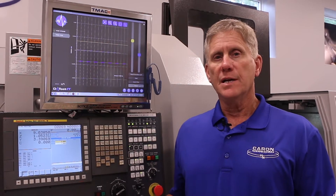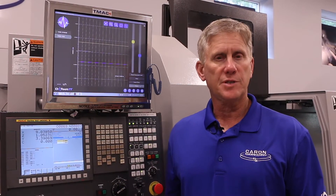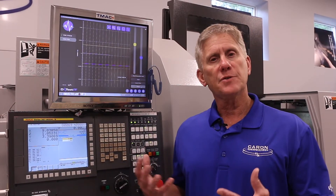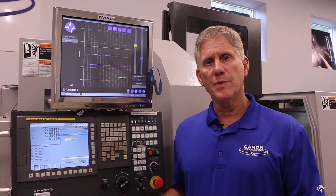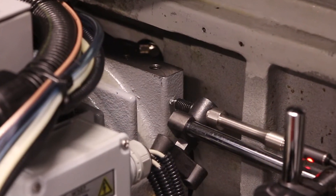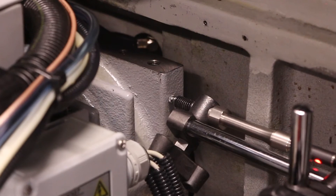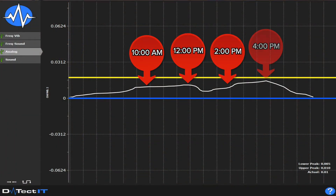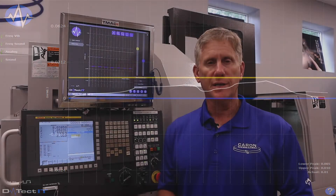Another great application for a displacement sensor is to measure areas of growth on a machine — an axis, a particular slide, or even a headstock. The sensor can be placed appropriately so that you're measuring the displacement over time. As thermal growth happens, the sensor is measuring the displacement in real time and DETECT-IT is sending that information into a macro variable that can be used by the CNC part program to adjust positional data.